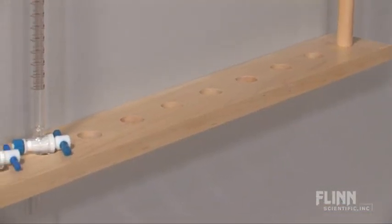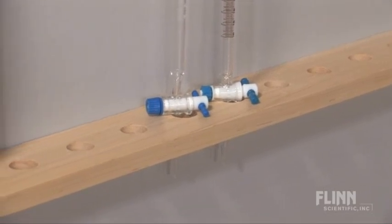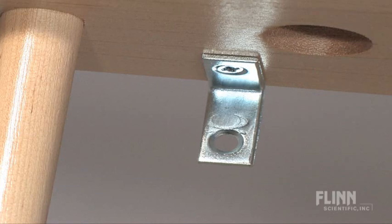The natural wood Flynn burette rack holds 12 burettes up to three-quarters inch in diameter. The rack is 32 inches long, 23 and a half inches high, and mounts directly to your laboratory wall using the included hardware. Burettes are expensive, and let's face it, they have an odd shape. Protect them with the safe and secure Flynn burette rack.